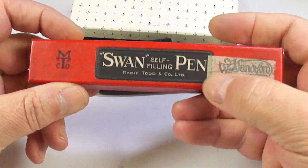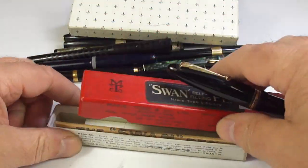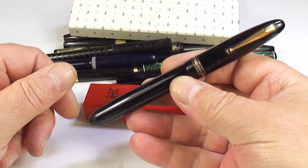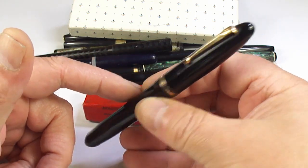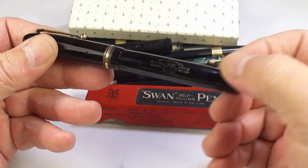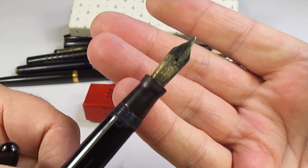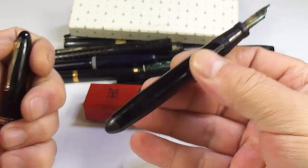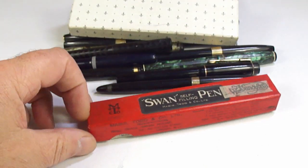A Swan self-filling pen in a lovely box — though inside it's actually the wrong pen. I think this one's the Swan 2060 fountain pen. Lovely condition, just a little bit tired, it'll need full restoration. Look at that — a massive number six nib. We'll restore that one and somebody will enjoy a lovely pen.